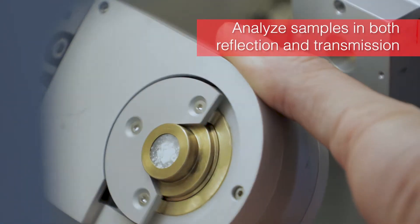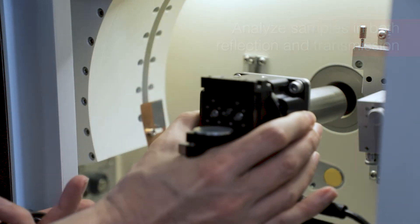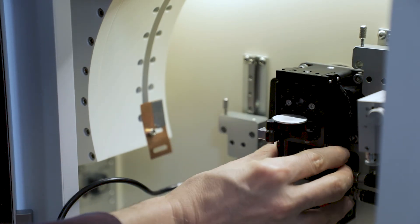The ARL Equinox 100 can be adapted for several sample types in various analytical conditions. Sample adapters are easily switched in a matter of seconds with no realignment needed.